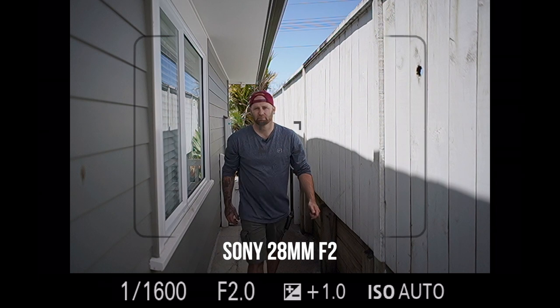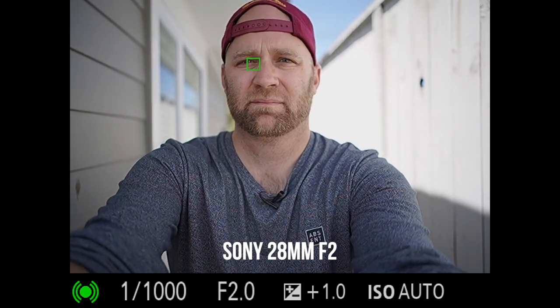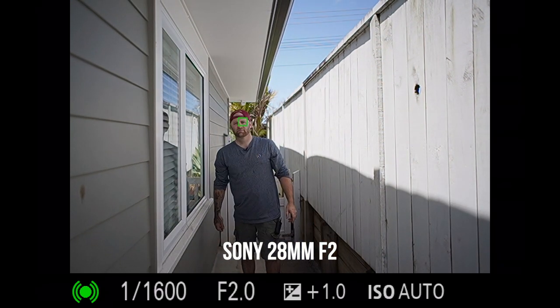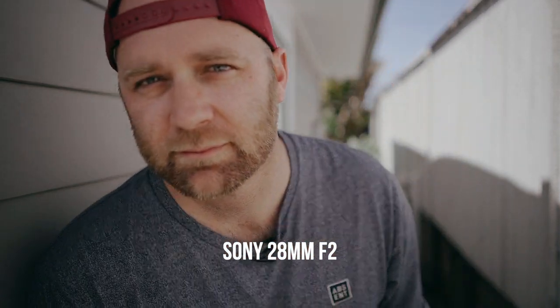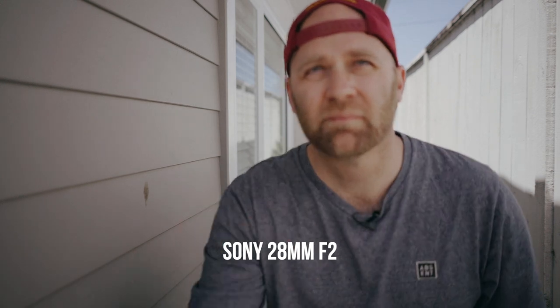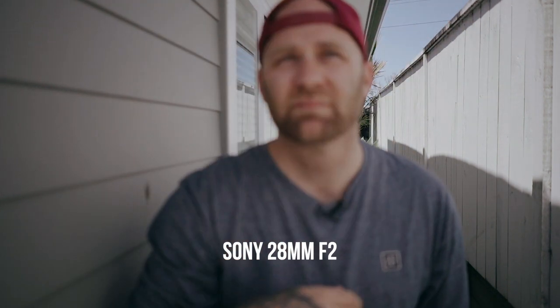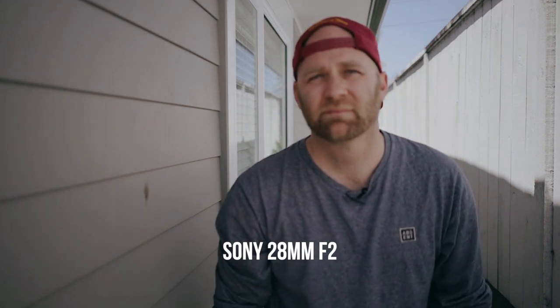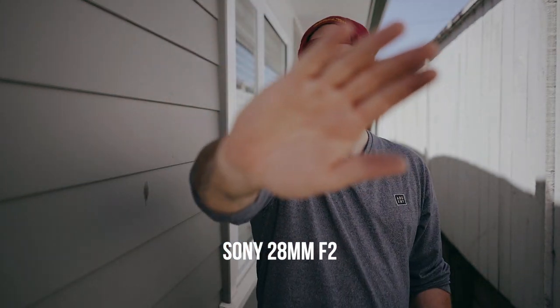Now the Sony 28mm F2 — it definitely isn't as good as the other ones, which surprised me. Nothing's changed in the setup but it keeps losing your eye. I'm not sure if that's a firmware issue with the A7R III because I've owned this lens in the past with the A7R II and never had a problem. Maybe it's just a freak copy. For video, it also freaked out a little bit when I tried to put my hand in front of it — it just couldn't do it for some reason. This is a real world test so maybe it can't handle it.